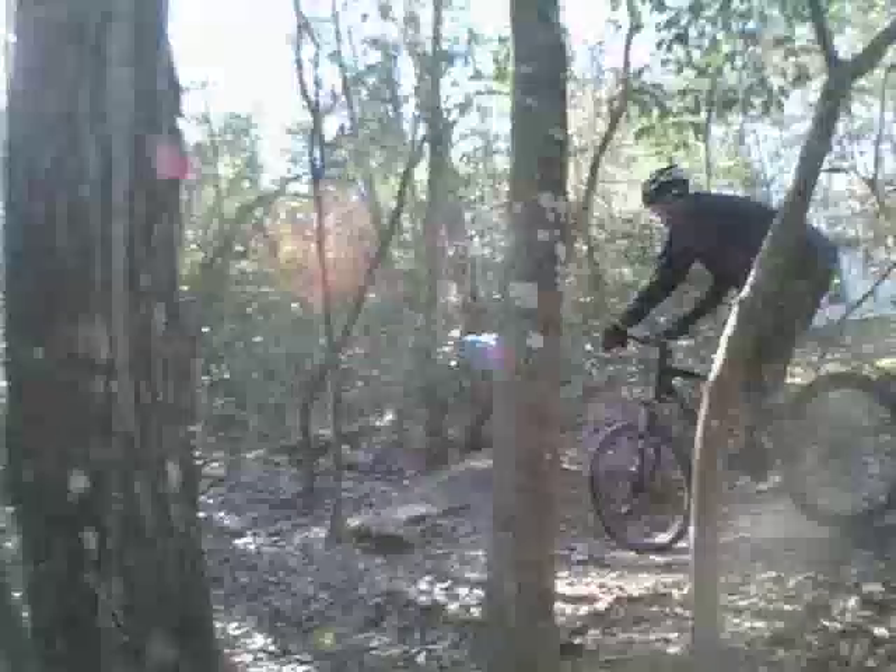It's a swamp so everything's flat, except for this one little section where there's some mounds of dirt beside a drainage ditch. So I tried to take advantage of this as much as possible.